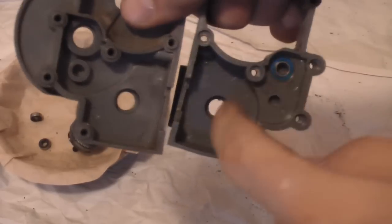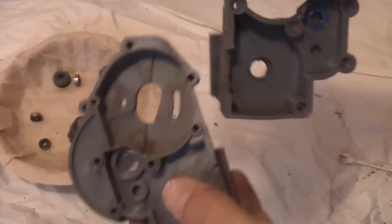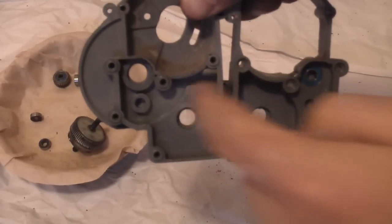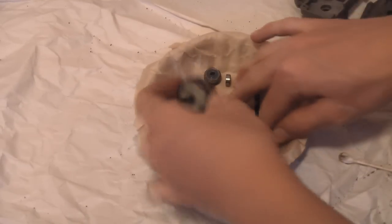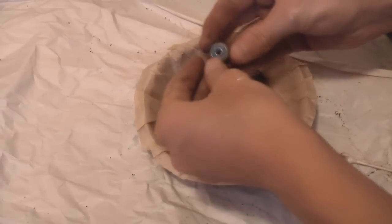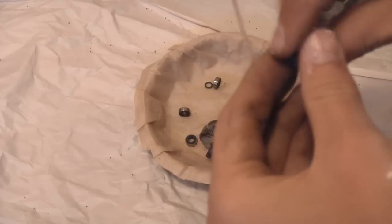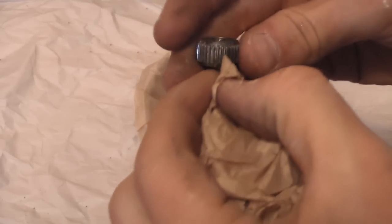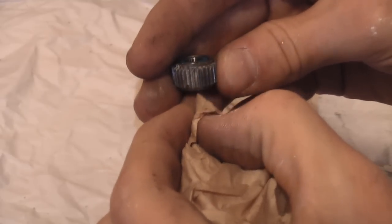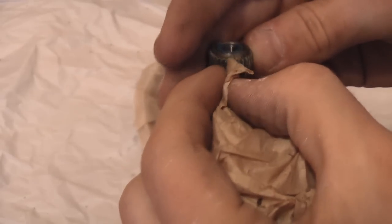Now you can see these two areas inside the case are nice and clean. The area where your motor sits doesn't matter if it has a little bit of dirt, but these two areas are the ones you want to get nice and clean. Now it's on to the gears. Take a toothpick and a coffee filter, drop the coffee filter on the toothpick making sure not to puncture it, and just go in between each tooth to wipe out the grease. This takes a while but it's worth it — do this with all of your gears.